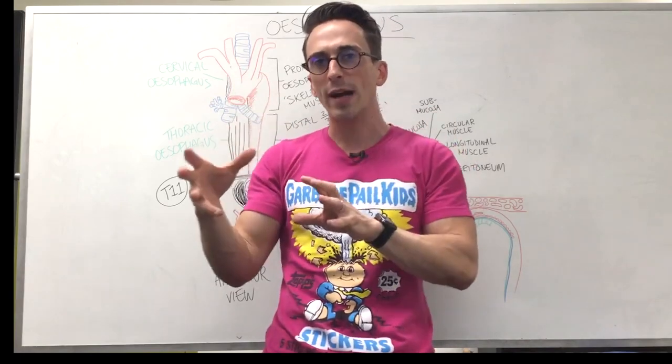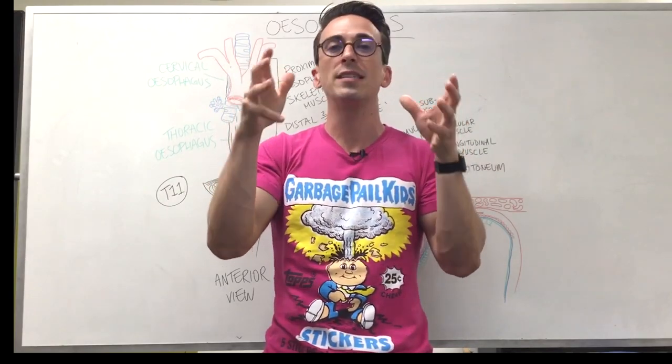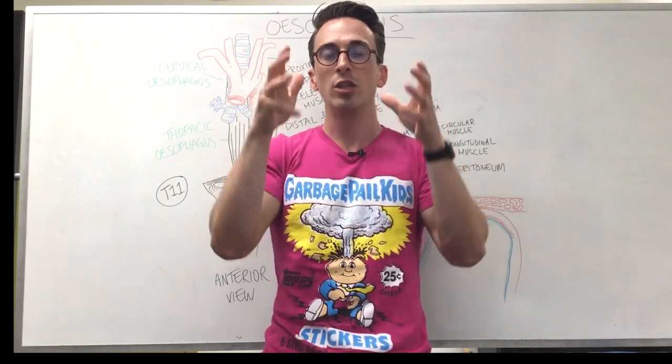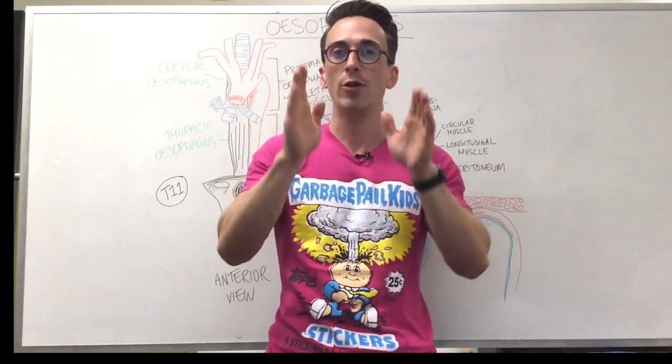In order for muscle to contract, which it needs to for the esophagus, it needs to be innervated by nerves. The most important nerve here is the vagus nerve, controlling the esophagus to contract and relax in this wave-like motion termed peristalsis.